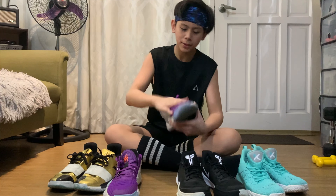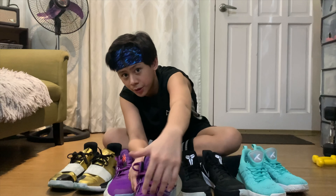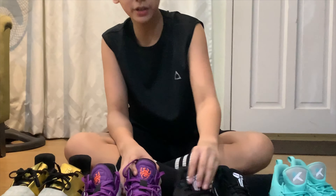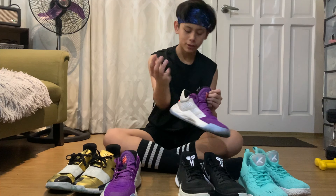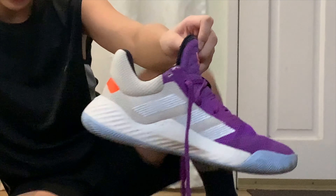Maganda yung Bounce — pang-pataas ng tumalon, pabilis — di ba. And ang maganda rin dito, breathable yung paa mo kasi may holes — bilog bilog — di katulad nito, pero breathable din naman dito. Pero ito mas may air ventilation sa loob.